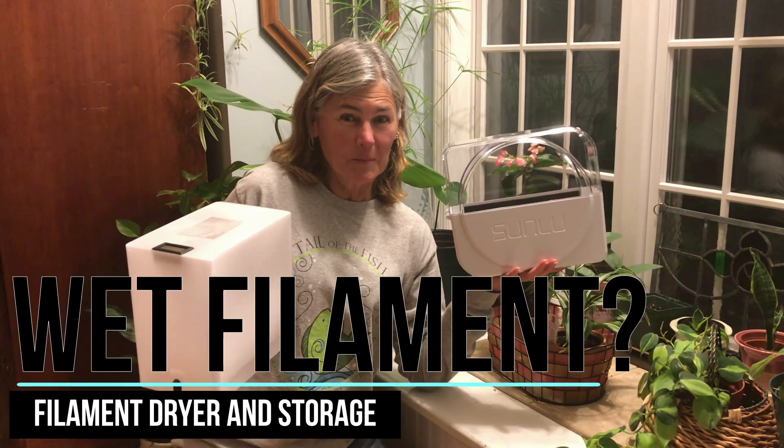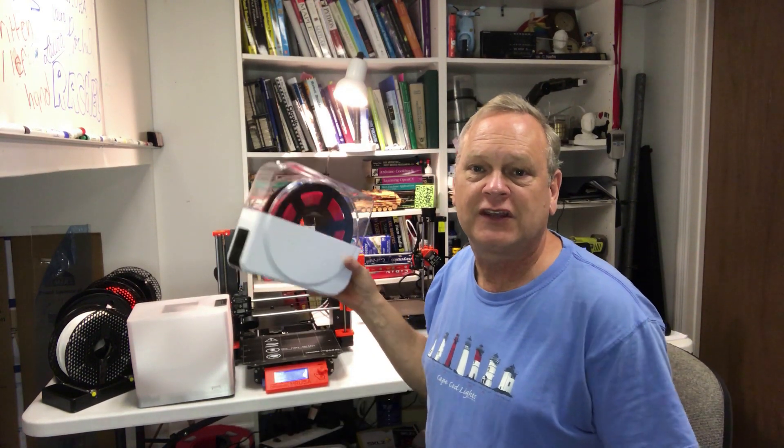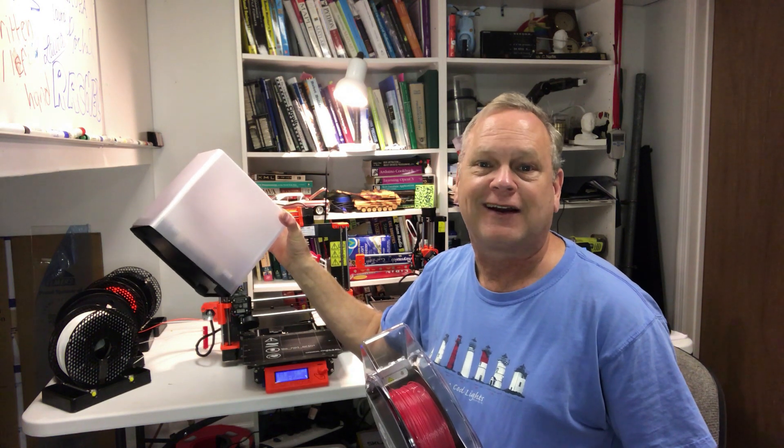What? Wet filament? Hi, it's Chris and today I'm going to talk about 3D printer filament drying boxes and storage boxes and why you should care.